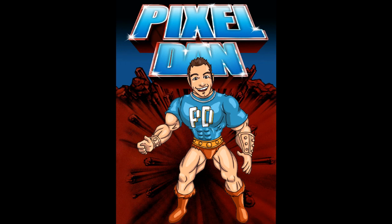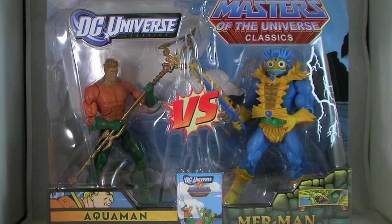Hey guys, I'm Pixel Dan, and this is a review of the Masters of the Universe Classics vs. DC Universe Classics, Aquaman vs. Merman 2-Pack.